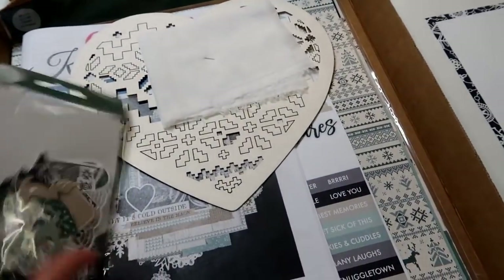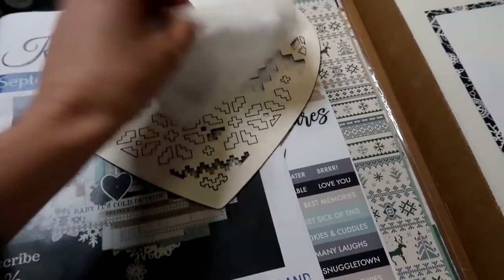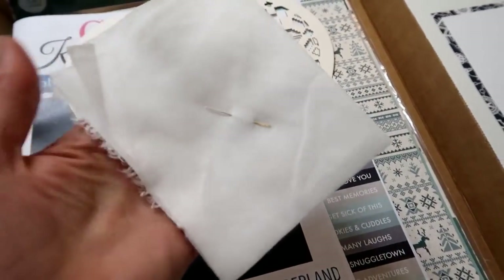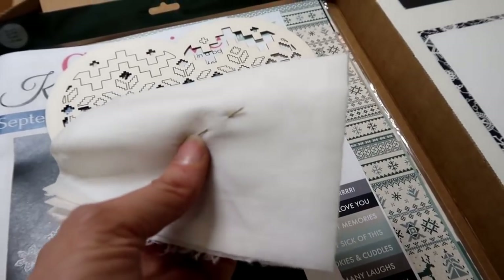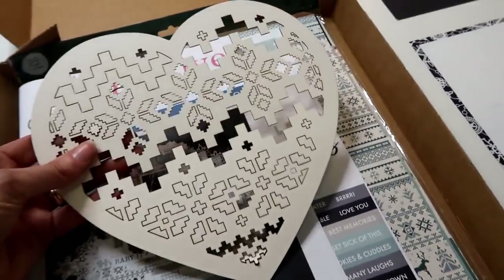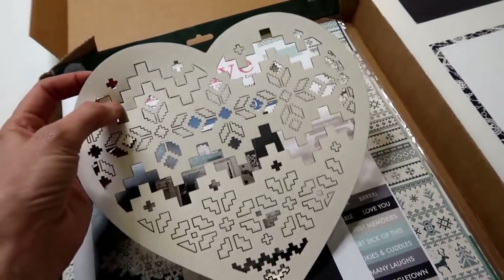I'll tell you why we've got the embossing floss in here in a minute. There's a fun die that goes with this kit, some Wonderland Collectibles by Kaisercraft, and this here is just some cheesecloth or muslin with a little embroidery needle on there as well.